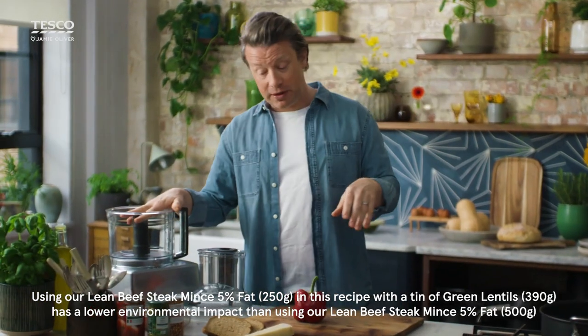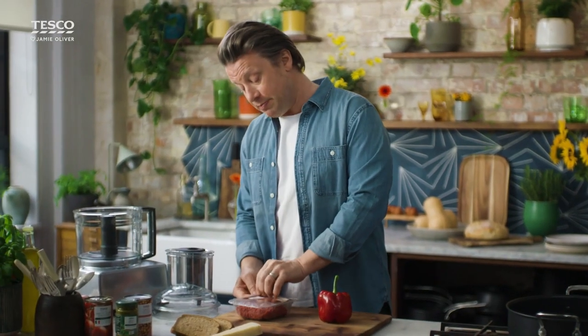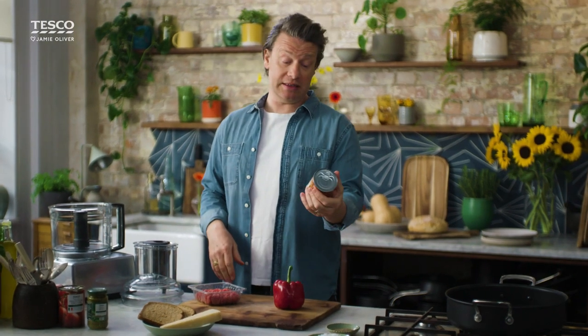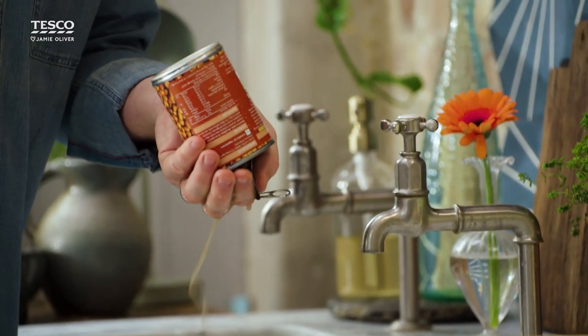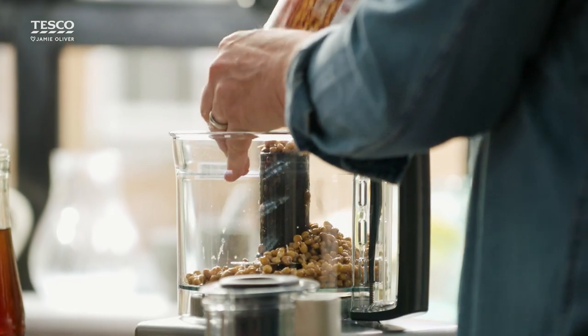I'm going to use a food processor. You don't have to, but I find you get a better result. First up we're going to use some lovely lean minced beef, 250 grams, and then a tin of lentils. A great source of protein, full of fibre, and we're going 50-50. That's a really clever way of taking the meat down but getting the protein and nutrition in there, and it's really good value as well. So we're going in with the lentils drained.